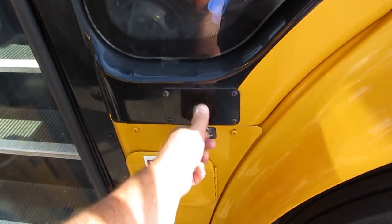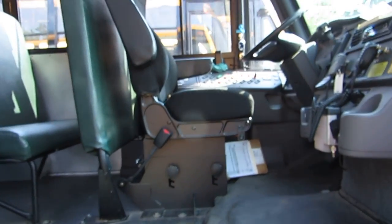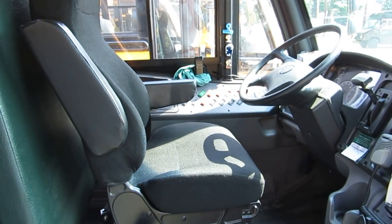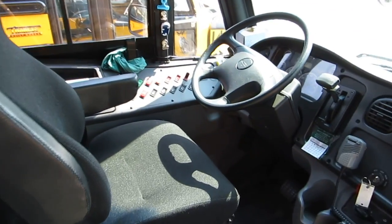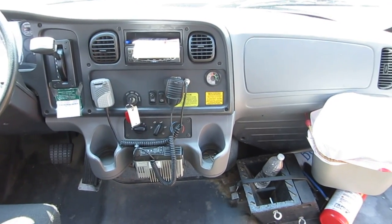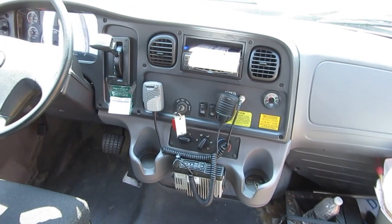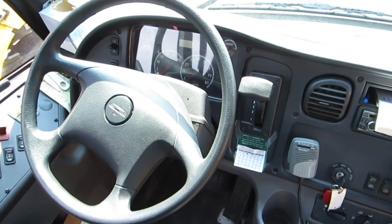Turn the crank, open up — here we are, home sweet home. Basically what it looks like on the inside: chalk blocks, fire extinguisher, two-way radio. Coming over to the dash.